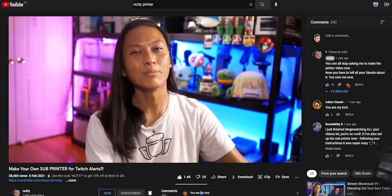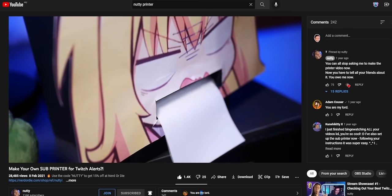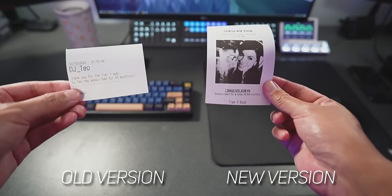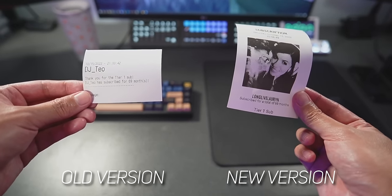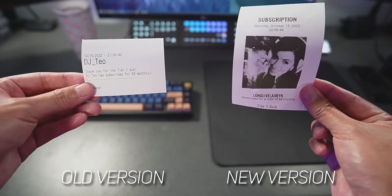So I'm going to show you guys how to set up your own sub alert printer, and the software to do it is completely free. I actually already did a video a couple years ago on how to set up a sub printer, but that was using some outdated software that doesn't even work anymore. This new version is way better — it's got way better fonts, it shows the profile picture of the person that subs to you, and it just looks way nicer overall. Plus there's some fun new variations that your chat can play with.